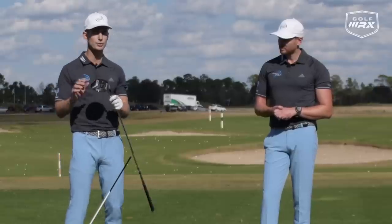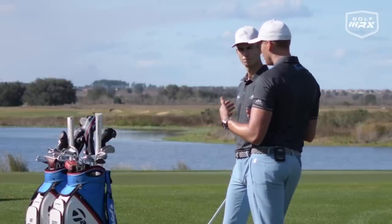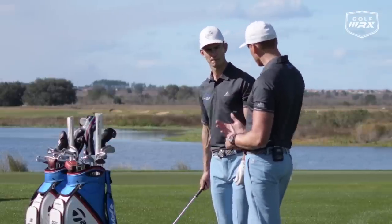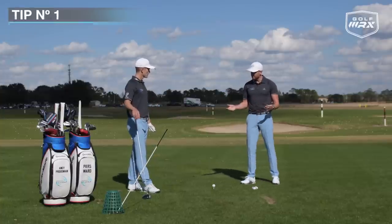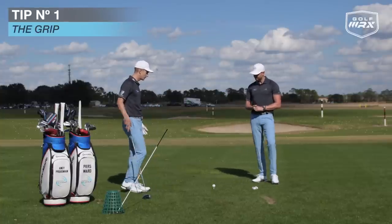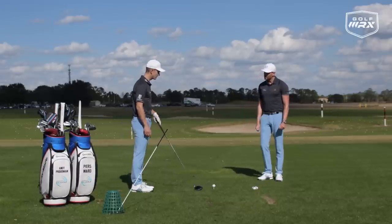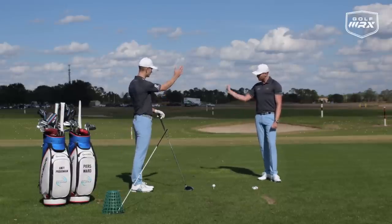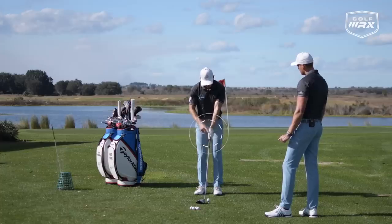We're going to give you three great drills that will produce a much squarer clubface at impact. It's worth saying the majority of guys that we coach, we get them to close the face first and then change the path of their swing. So tip number one — let's start with the grip. How we hold the golf club is so key. For somebody who tends to produce a curve to the right and has an open face when they strike the golf ball, we have to start with the grip.